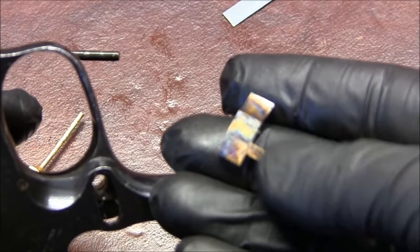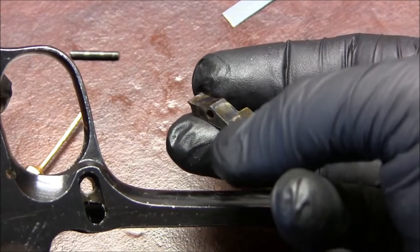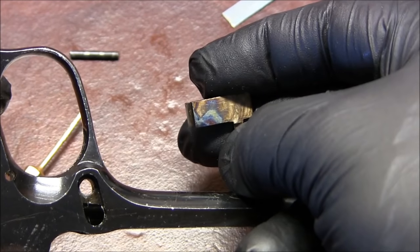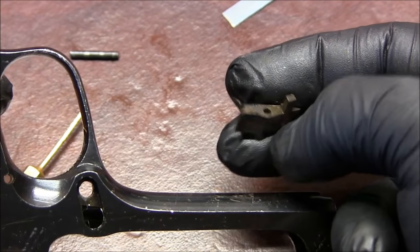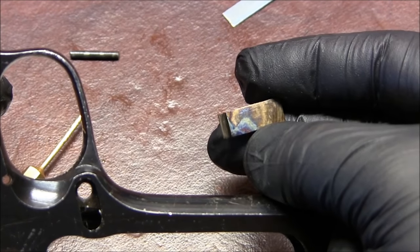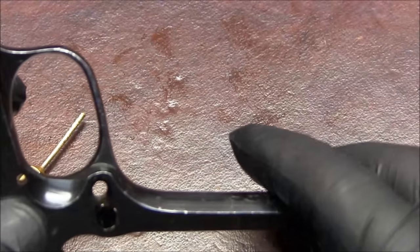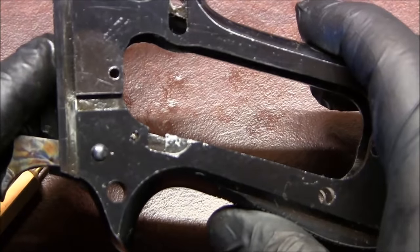For those who don't know, the sear, trigger bar, and hammer on this pistol are case hardened, which gives them this awesome color. I know some people won't like it but I think it's really awesome. Those are the sear parts, and I guess the only thing left is the hammer.